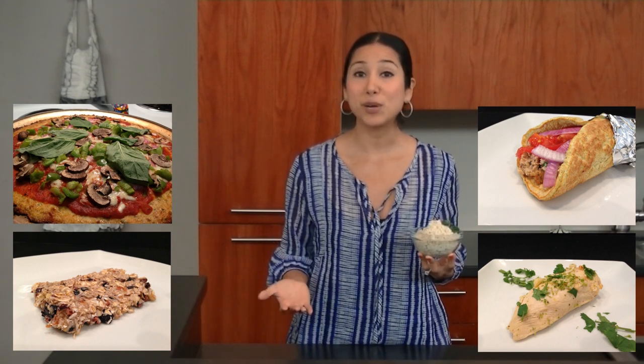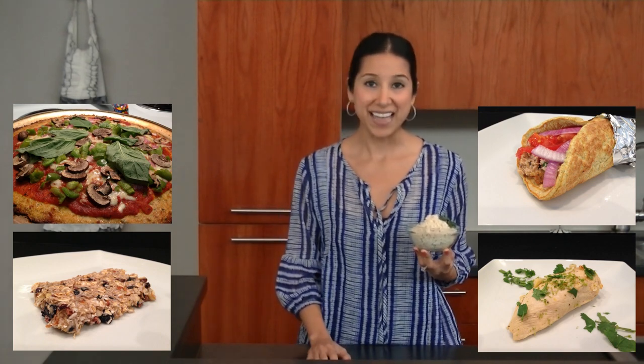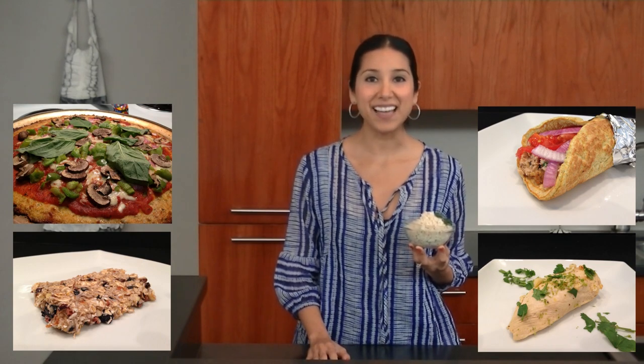Subscribe to our YouTube channel, follow us on Twitter, and like us on Facebook for the best daily motivation. This has been Clean Eating with Claudia and Hasfit. Remember to eat clean and train dirty.